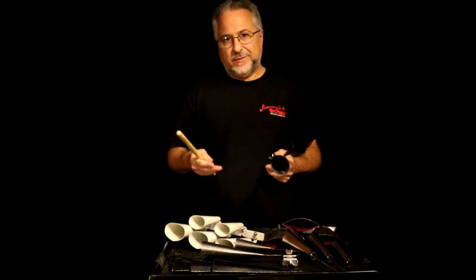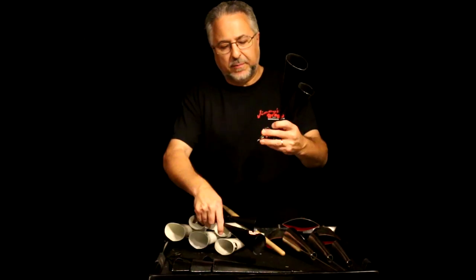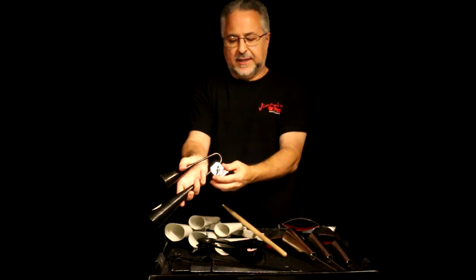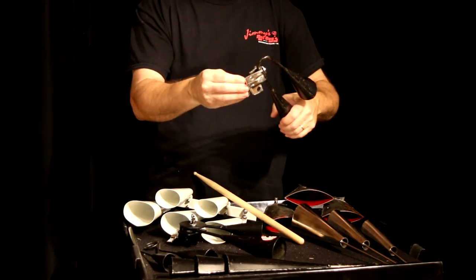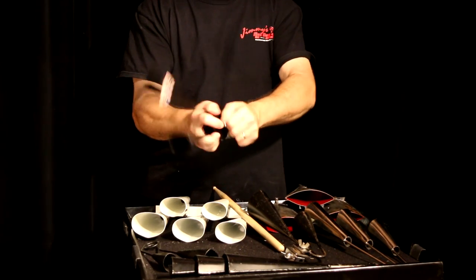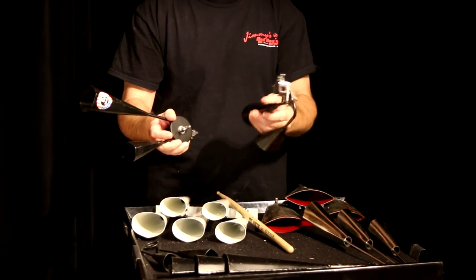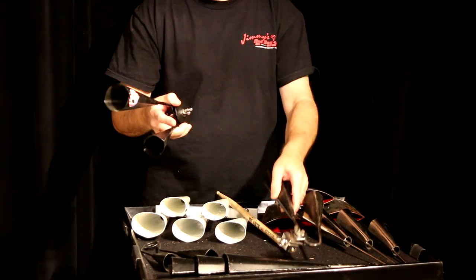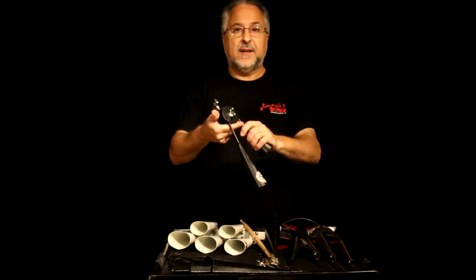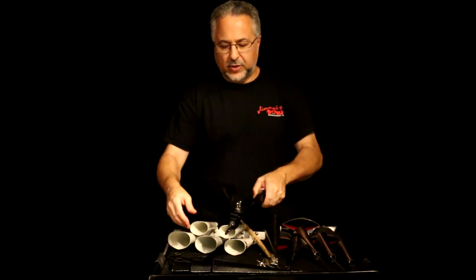These are mounted with this apparatus — clamps there, and you just clamp it if you're not holding it. This is the more modern version — actually heavier duty. I was looking for these the other day when I did the Vibra Slap video and it turned out they were on here. The modern apparatus is better: it's stronger and more adjustable. That's what you want to look for — the modern agogo bell apparatus.